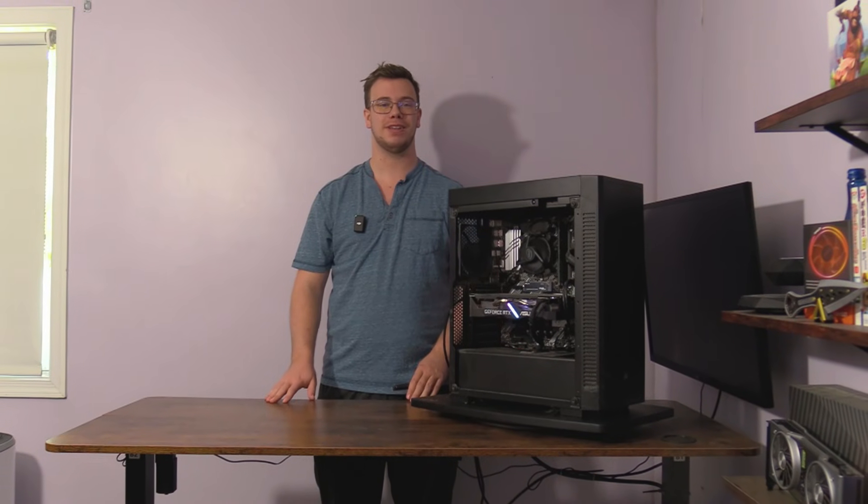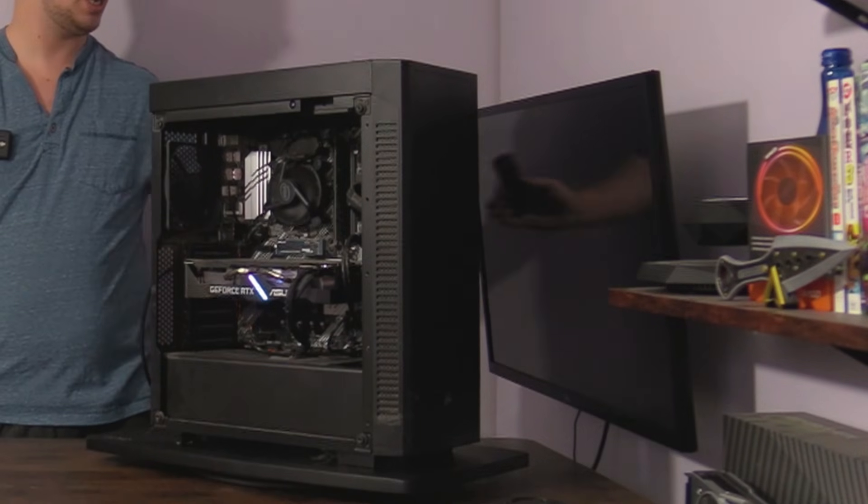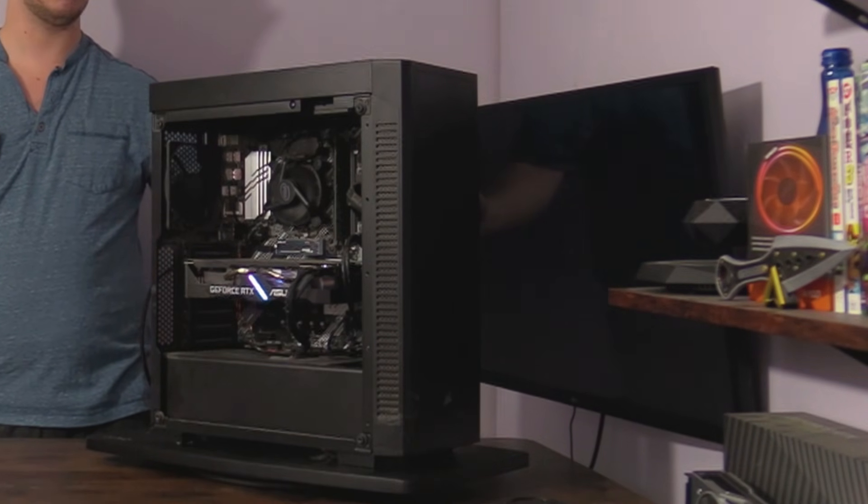But before I went to get the parts today, my brother actually came to my room and was like, 'Hey, I need help, my PC's not working and it's got a black screen' — which yeah, it's got a black screen.